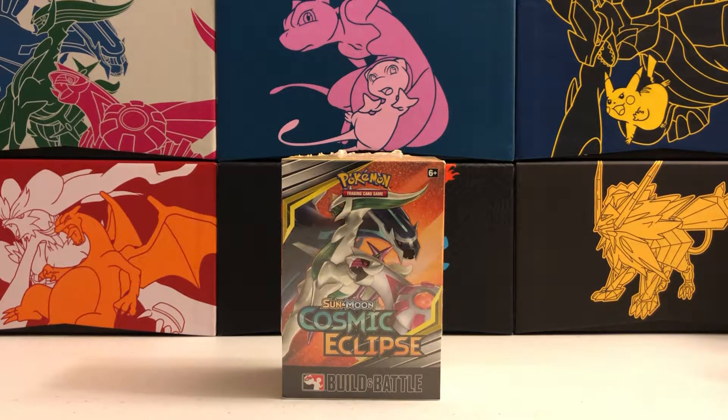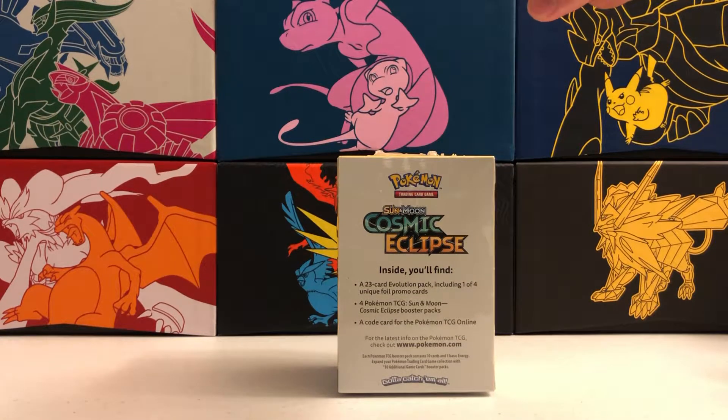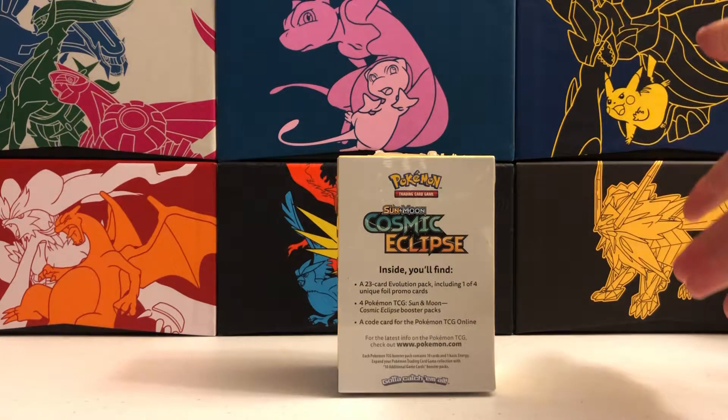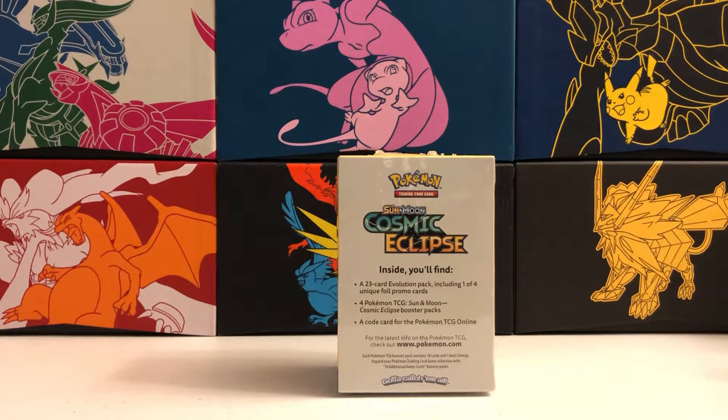We're going to be checking out this Cosmic Eclipse Build and Battle Box, which is kind of an interesting product that I only happen to find at GameStop for some reason. They retail for $20 and they come with four packs and also a mini deck that contains a really cool promo card. There's a different promo card in each box.